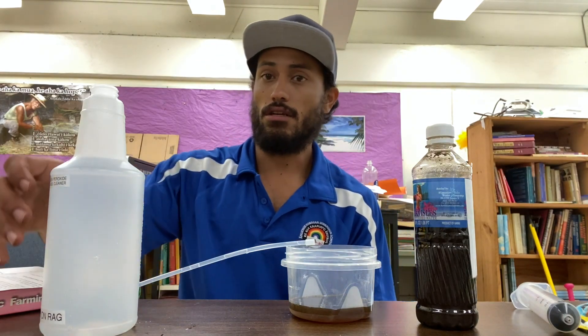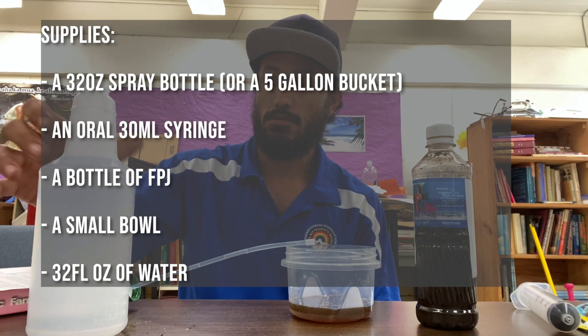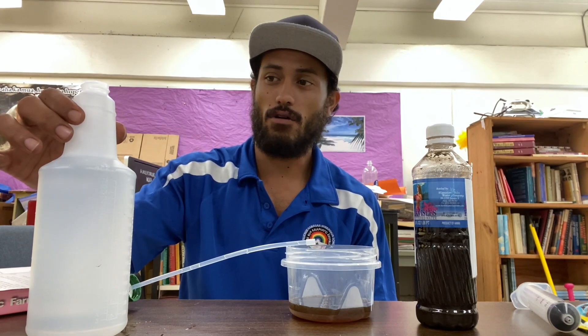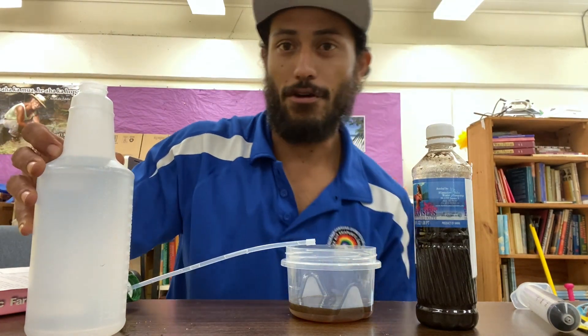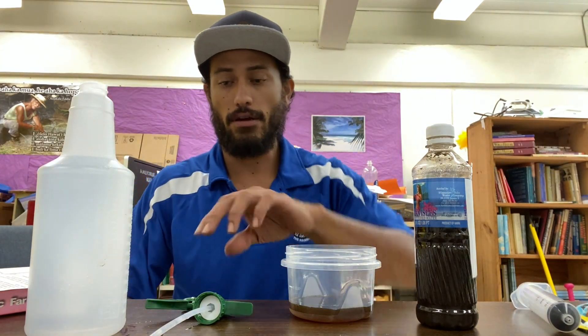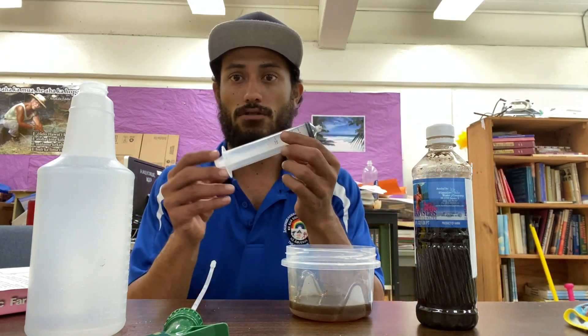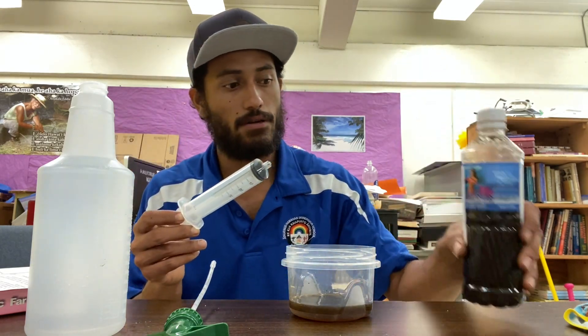Some of the things you'll need is a 32-ounce spray bottle filled with about 30 ounces of water. You're gonna need a spray bottle cap, and some FPJ poured into another container just so we can use our syringe and extract it easier than from the bottle.